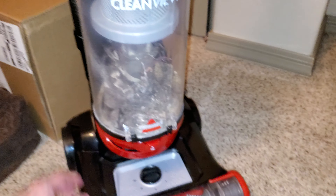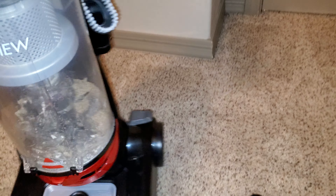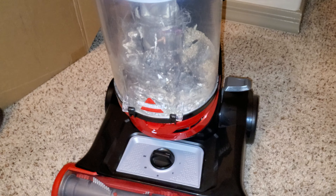Hey everyone, we're back with the Bissell CleanView. I'm going to be doing the update on this machine after a couple weeks of use. So here we go.